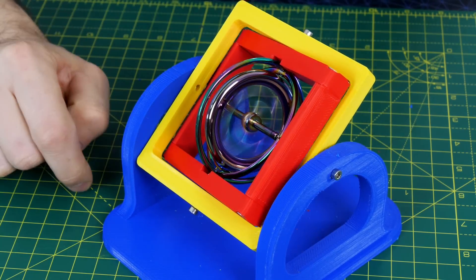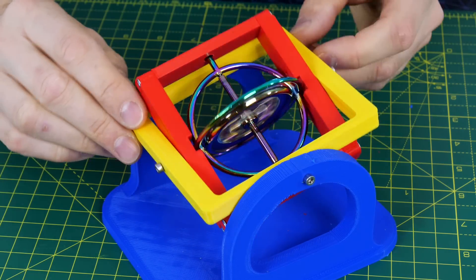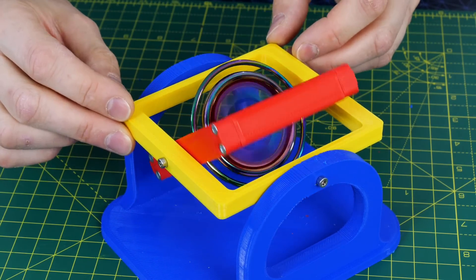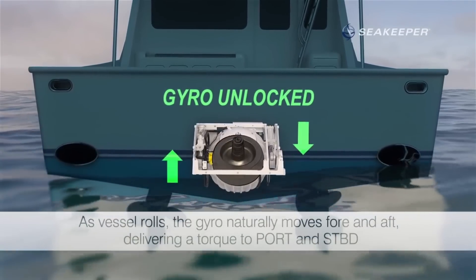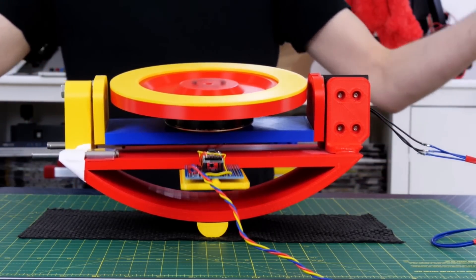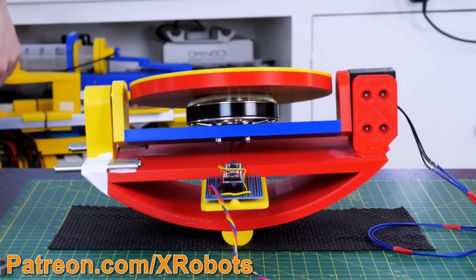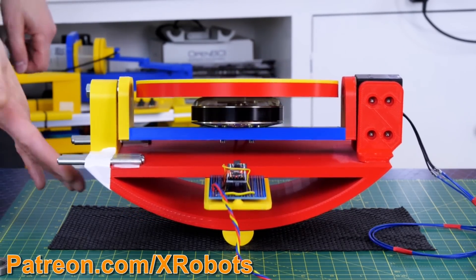I previously did quite a lot of testing on this so you should check out the previous videos if you missed it. We can use this to our advantage though by using the perpendicular force to control the robot's stability. There are commercial units that do this, like the Seakeeper which keeps boats stable. I made a device that measures roll with a solid-state inertial measurement unit and then uses that data to move a gyro in tilt, which in turn exerts an opposing force in roll and keeps the device balanced on a single edge.